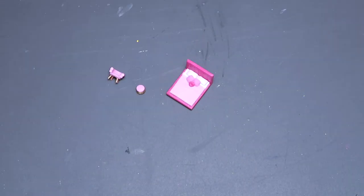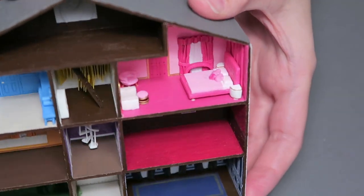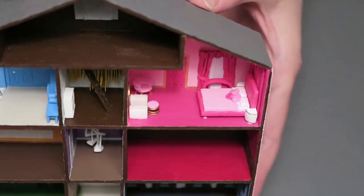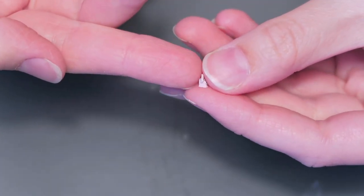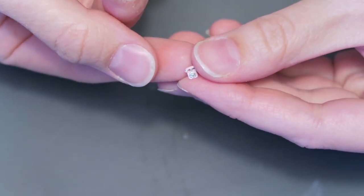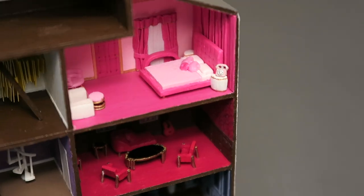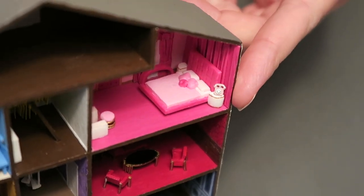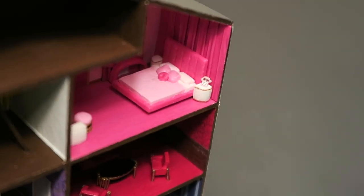You can now glue everything in place. I also made this cute little rotary phone, but I soon realized that it was too big. So I made a smaller one! For reference, here's what the big phone would look like in the room, and here's what the smaller phone looks like.